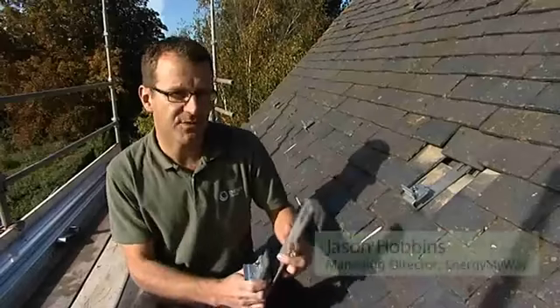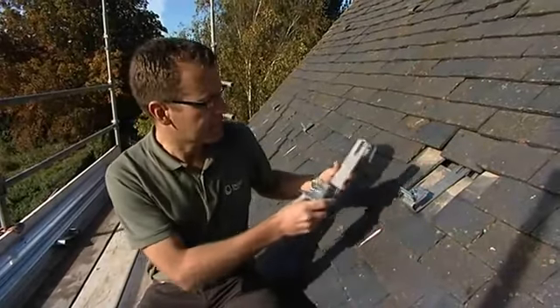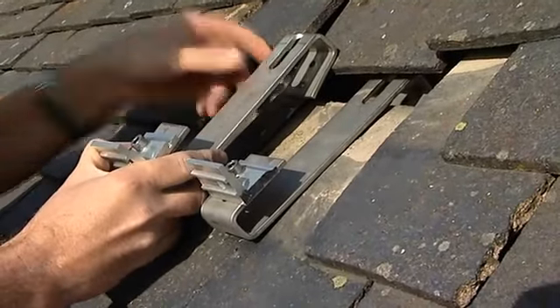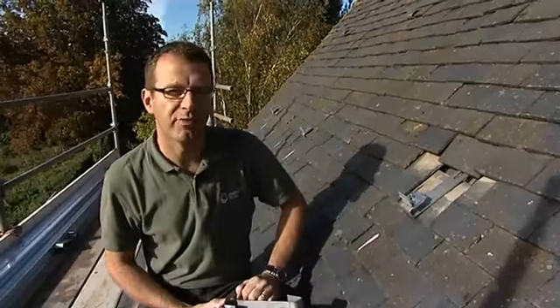The installation process starts with the roof bracket. We strip out a number of tiles, locate the rafters, and then the bracket sits flush onto the rafter. It is fixed in with two fixings, and then the tiles are flushed back around the roof bracket.